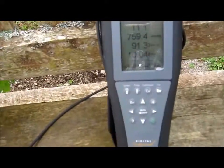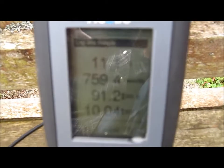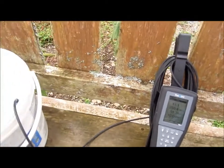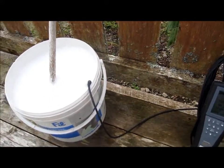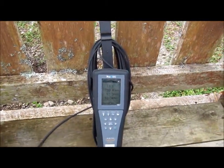Getting back to the DO meter — it has jumped up past 10 milligrams a liter, 91 percent saturation. Which means we have doubled the dissolved oxygen in a matter of 10 minutes with a little bit of surface agitation and very little bi-organic catalyst.